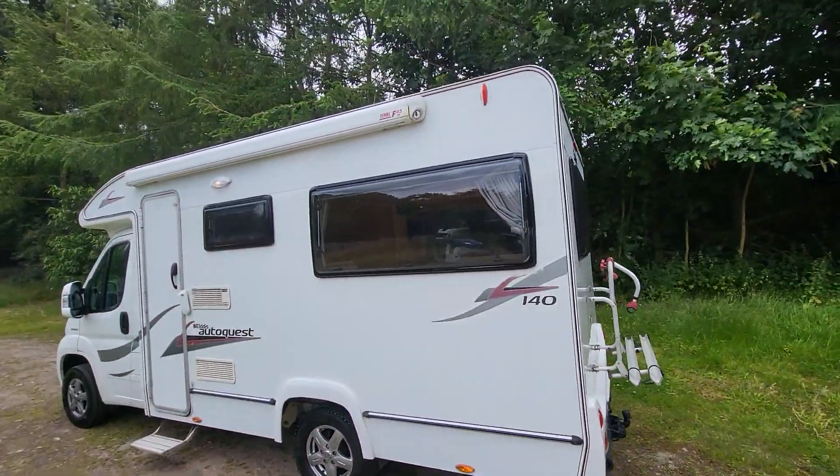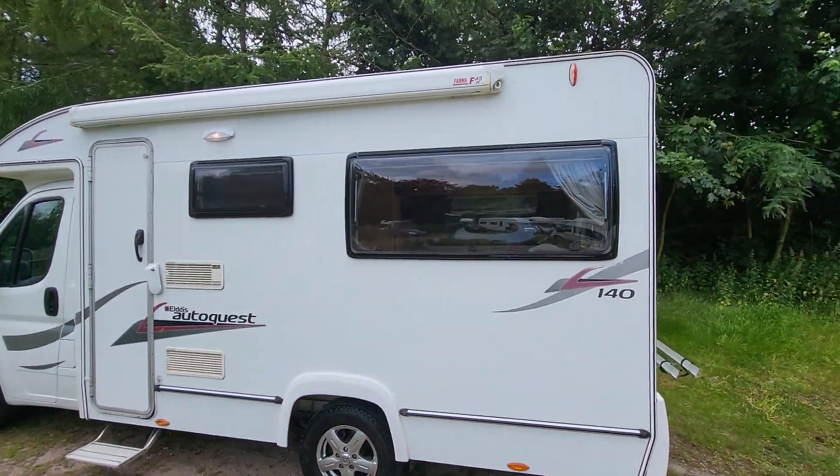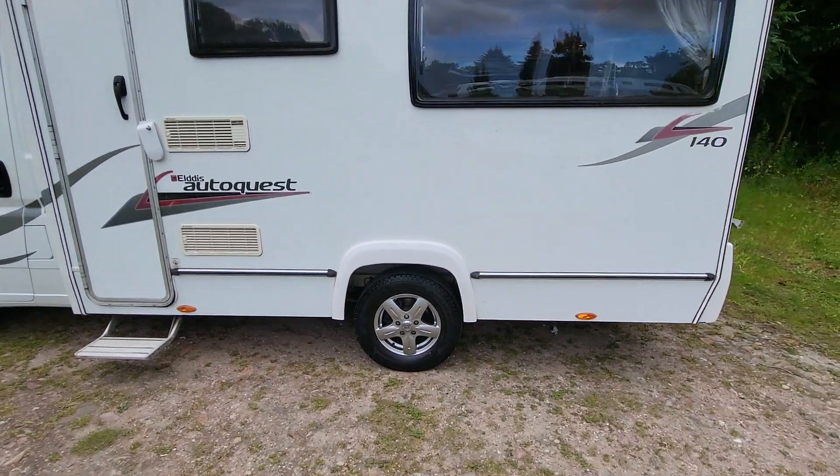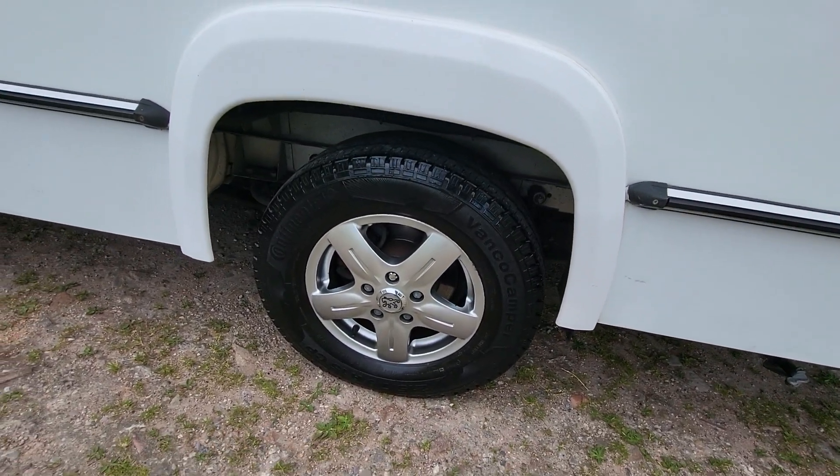Around this side, we've got an awning along the top. Entrance to the vehicle is via an electric step and we have got an extra secure lock on the door as well. Also worth noting it is sat on some nice alloy wheels.